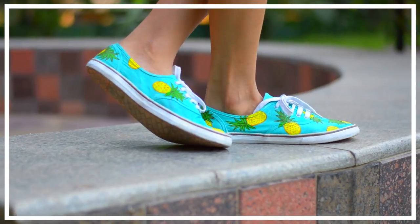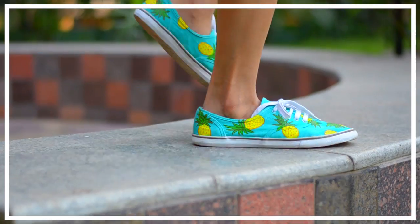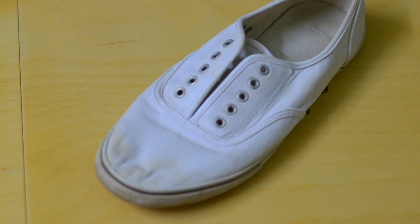Today I'm going to show you how I transformed my old sneakers with a gorgeous pineapple print using paints. So without further ado, let's begin. For this you'll need sneakers, brushes, and acrylic or fabric paint.